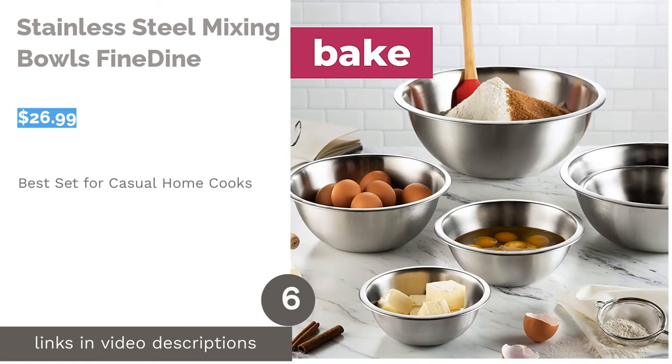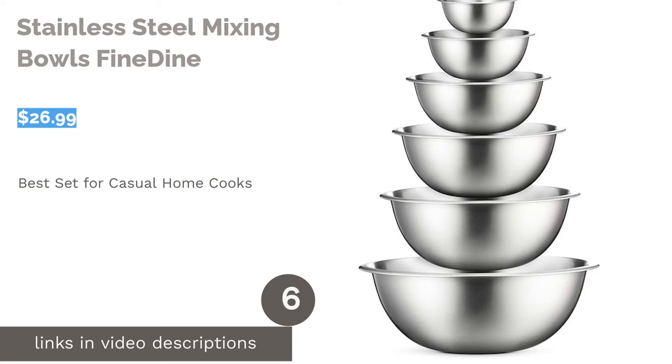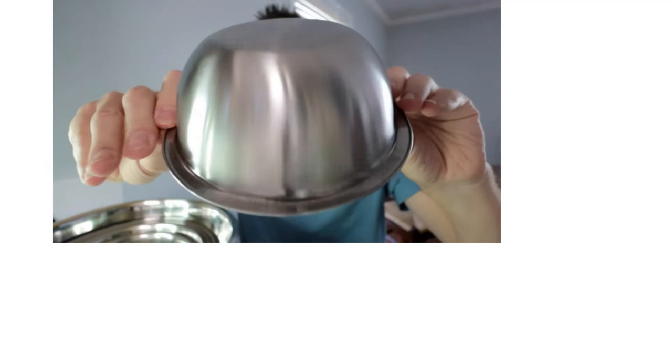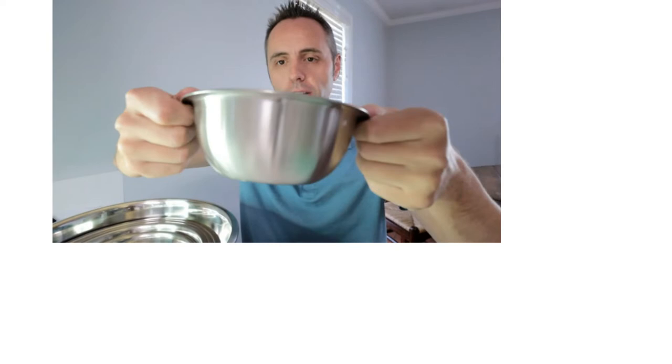The next product is the Stainless Steel Mixing Bowls by Fine Dine. Pros: A range of sizes that cover most kitchen tasks. Measurements of each bowl are engraved on the bottom. Made of dishwasher-safe stainless steel. Nests for easy storage. Cons: Lightweight construction means they may slip around. Thin metal isn't the most durable. This set includes sizes from three-quarters of a quart up to eight quarts, and each bowl has the size etched in the bottom.